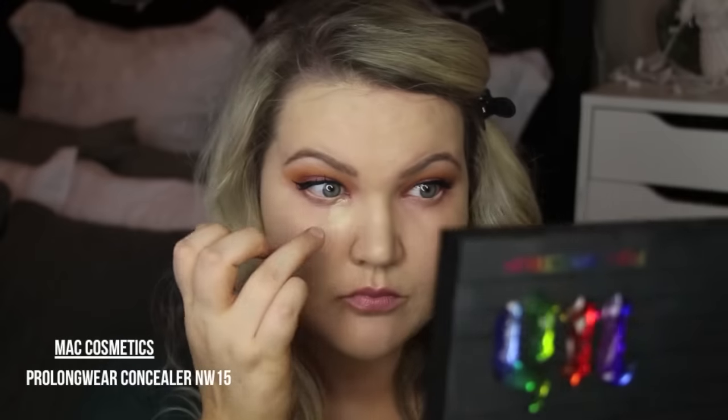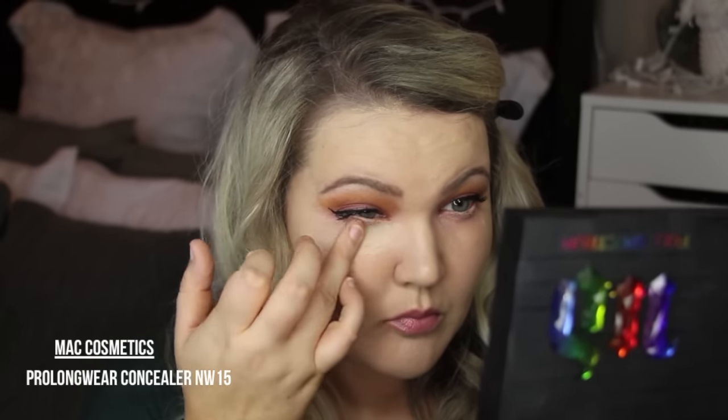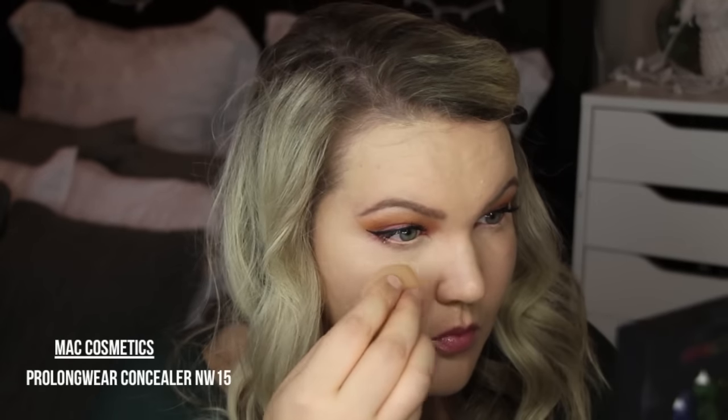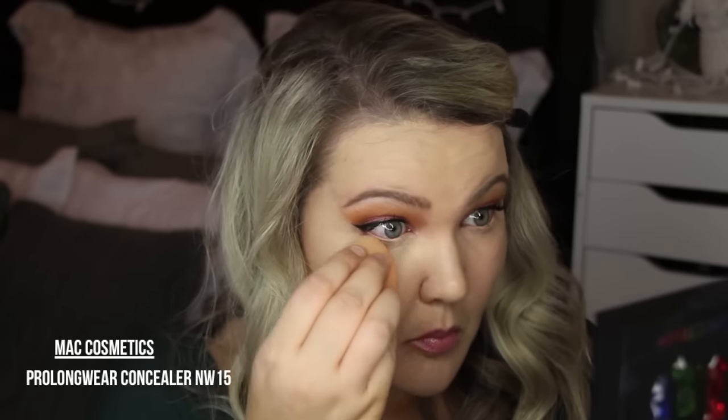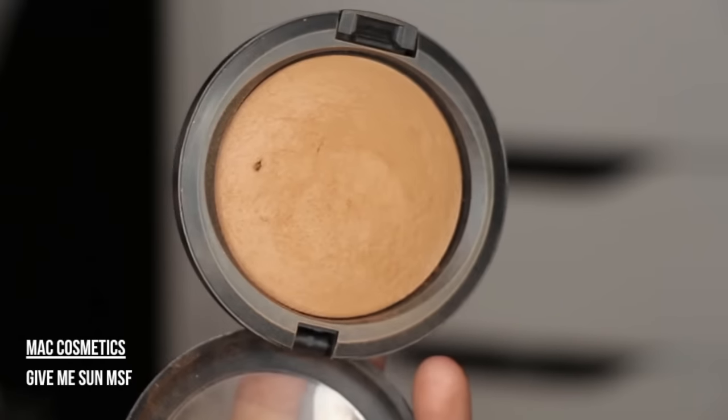For my concealer I'm using MAC Cosmetics Prolongwear Concealer in NW15. It's a little bit light, so I tried to go in sparingly because I did self-tan — my husband told me my body was like almost two highlighters, like glow sticks, when I tried on the dress. So that story ends with: my foundation is a little bit light compared to my neck.